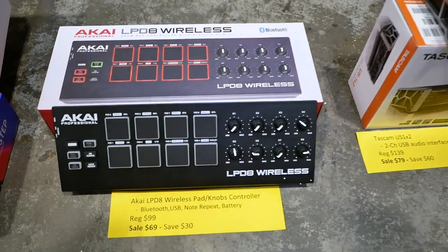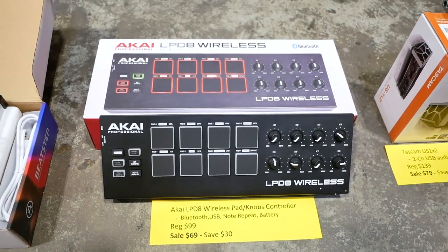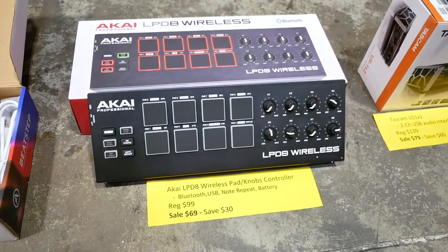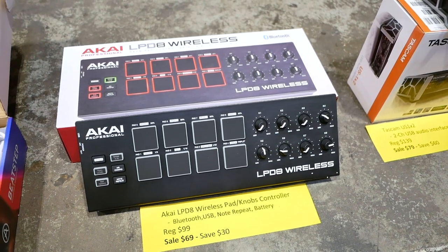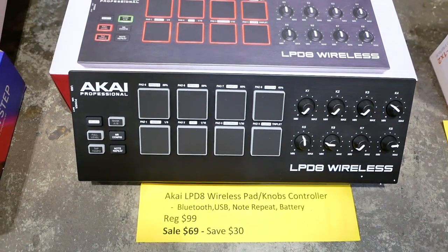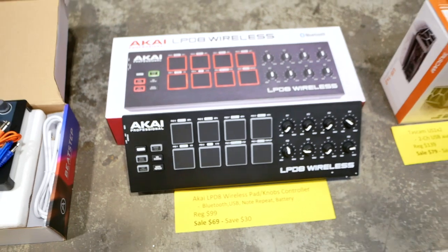Next up we have a controller called the Akai LPD-8 Wireless. You can use it without Bluetooth — a standard cable works as well — but it does run on batteries. It's got cool features like note repeat, and you can see all the pads and knobs there. Regular price is $99. Sale price is $69, so you can save $30.